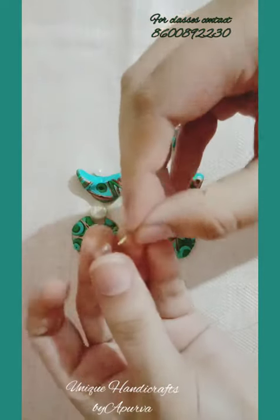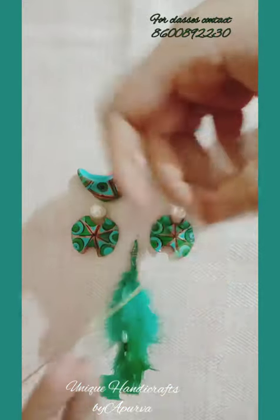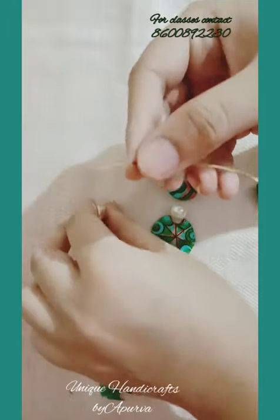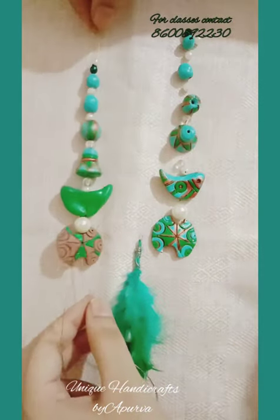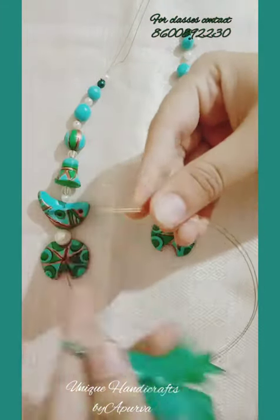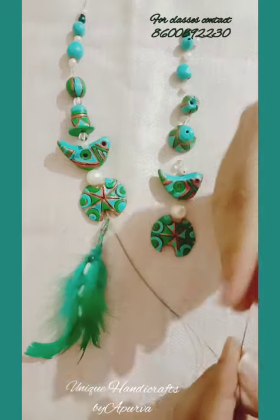I'm simply picking the beads from my arranged assembly and putting them into my necklace. This makes your assembling really easy. Now comes the pendant — the feather pendant. I'm just taking it and putting it inside. You can see the pendant here.